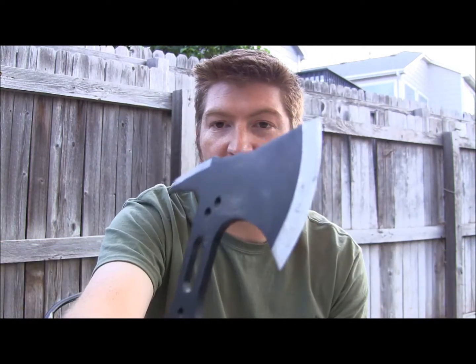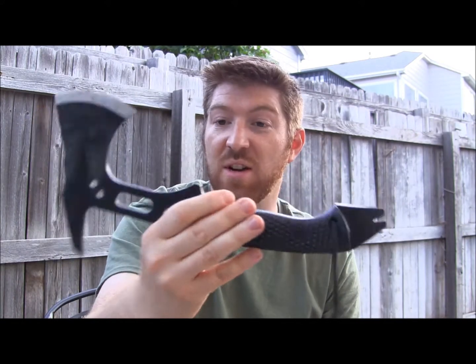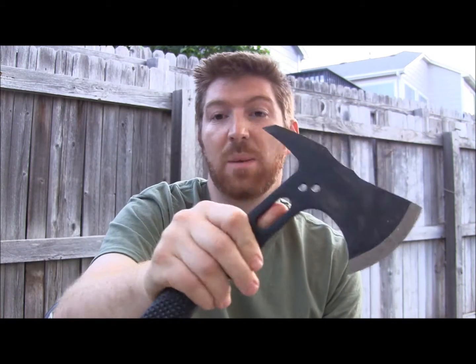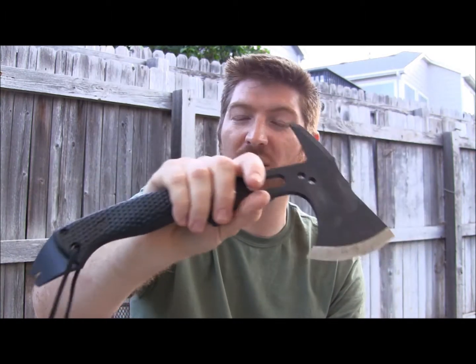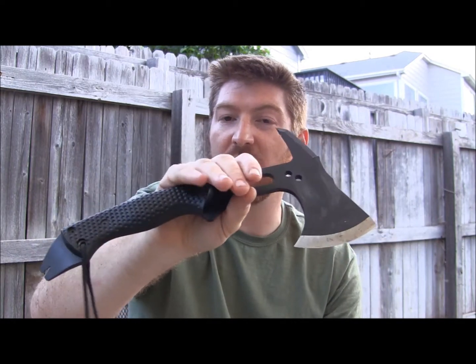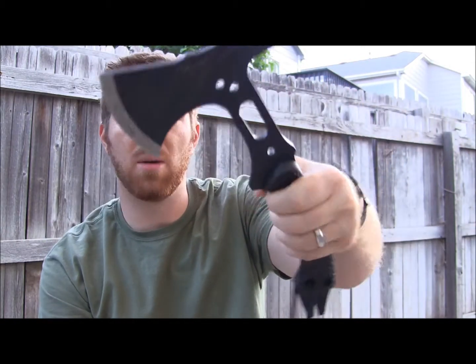I've already put this through some abuse — you can see that right out of the gate. I'm going to tell you the quality is there; it's a very tough instrument. It's made out of SK5 steel, which I have experience with from Cold Steel. It's a good high-carbon steel — not quite up there with 1095, but right around 1075, maybe a low-quality 5160 — something like that. Very, very tough, good quality steel.